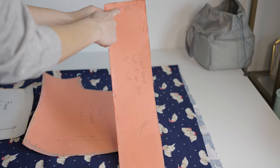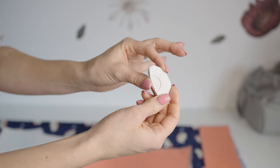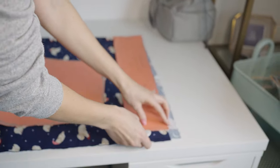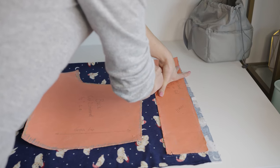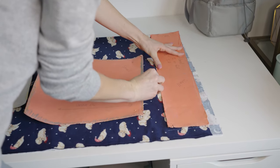The waistband must line up with the fold of your fabric. Use this waxy chalk to do your tracing — hold down your pattern firmly and press firmly with the chalk. Make sure your lines are visible. There are three different colors depending on what fabric you're using.